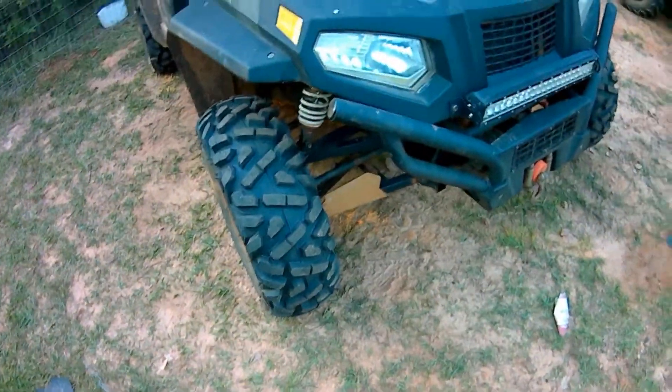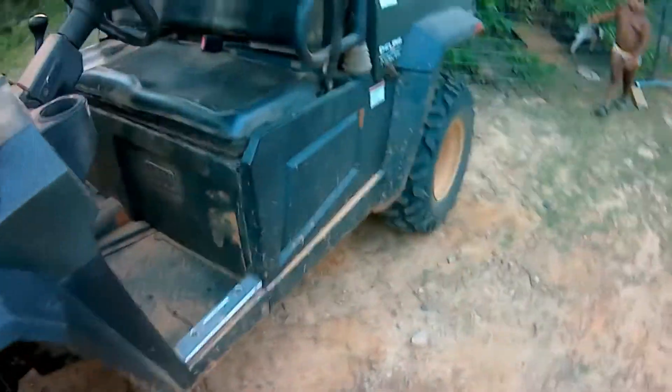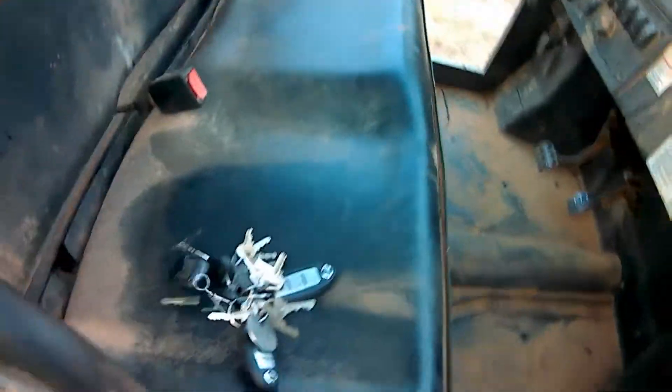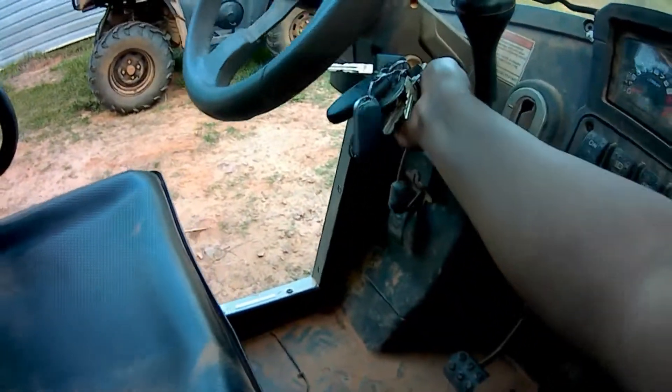So far everything's running fine. I'll start it up right here — see, that's Nathan getting everything started up so you guys can hear it. There it is.